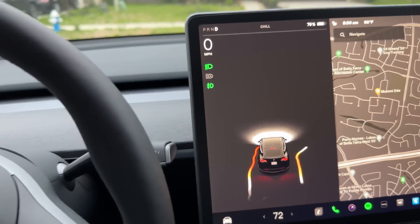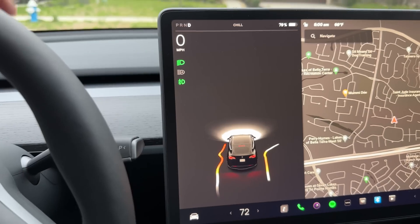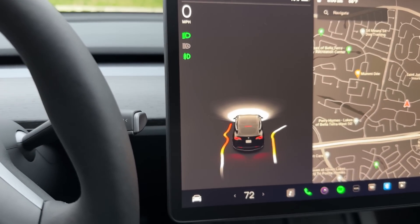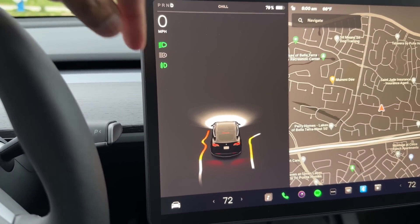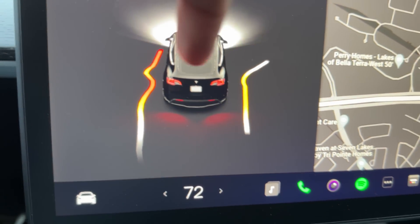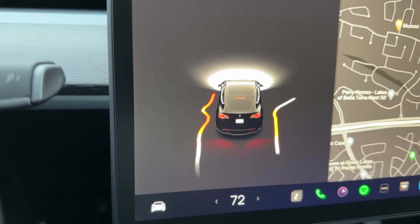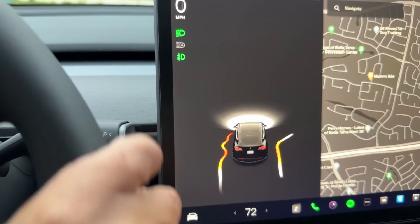Let me open the door and show you what's here. Well, this is what happens when Tesla removes the ultrasonic sensors and tells you that the vision system is amazing. You saw at the beginning of the video how those barrier lines were showing — right now it's going nuts and all over the place.